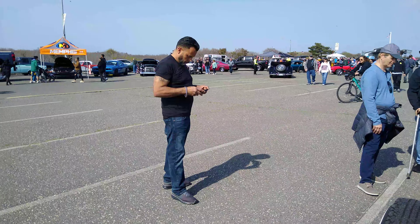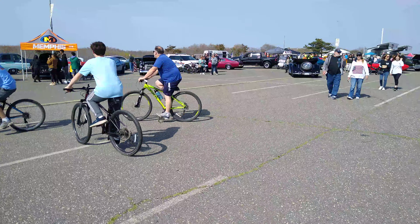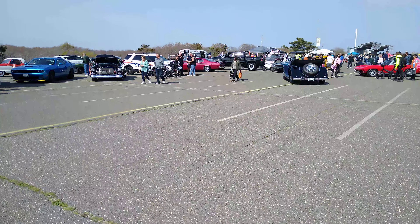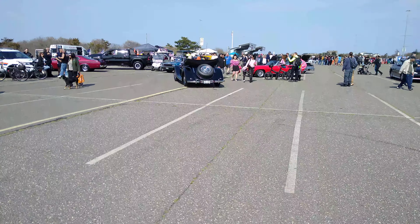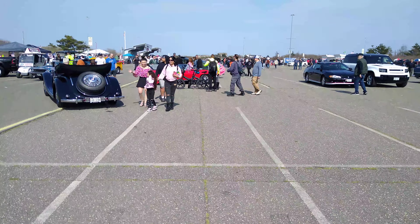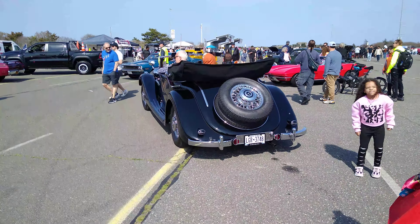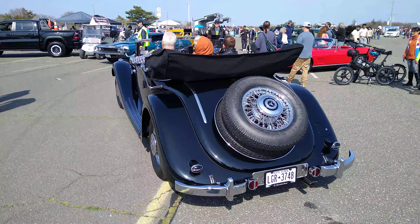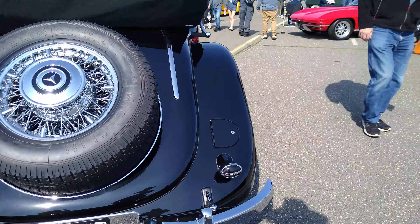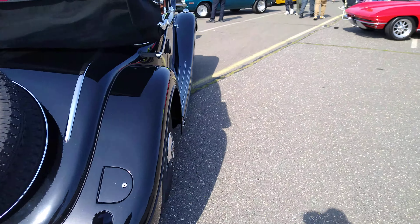Let's see this black convertible — it's actually running. Look at this thing. Mercedes — this is actually a Mercedes supposedly. I don't know what it has in it — a six cylinder maybe.